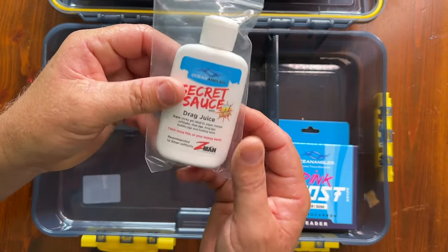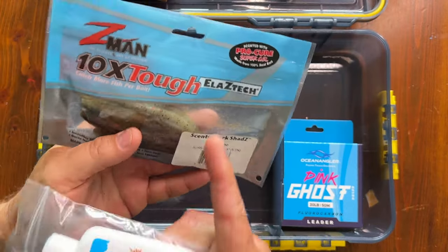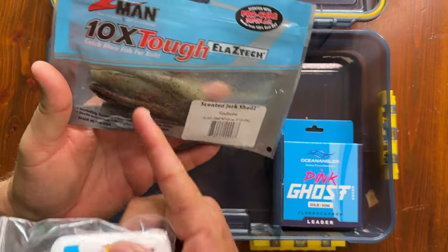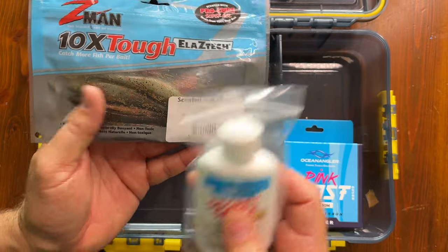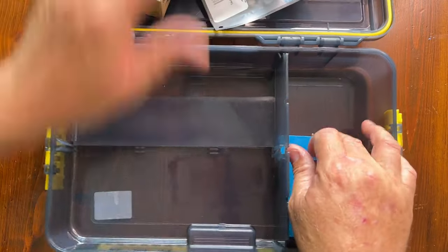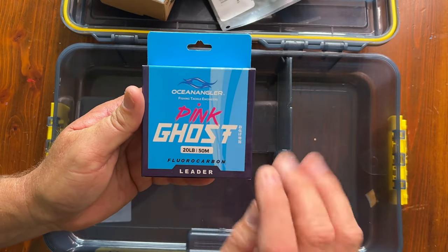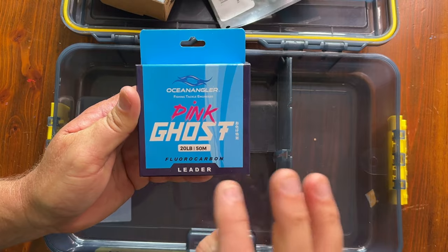We've also got secret sauce, which is to scent your soft baits up. You'll notice it's got a gel on here — this is just a replacement gel, so when the scent wears off you can put some more on. We've also got fluorocarbon leader, which is very important when you're soft baiting.